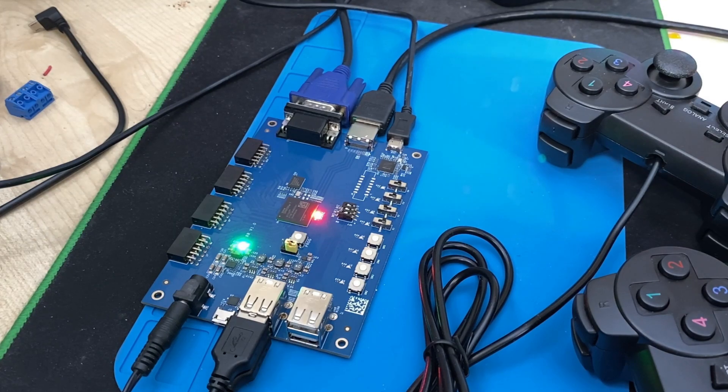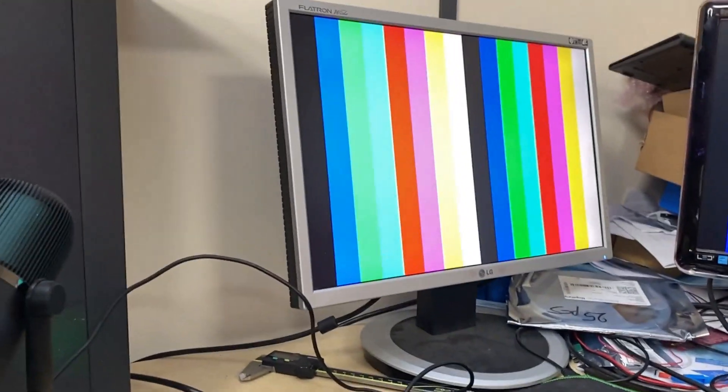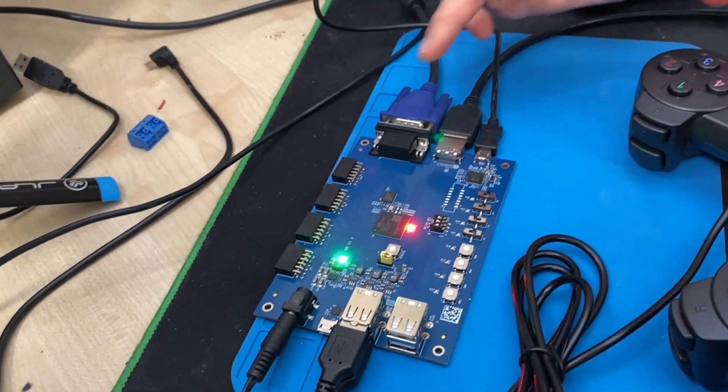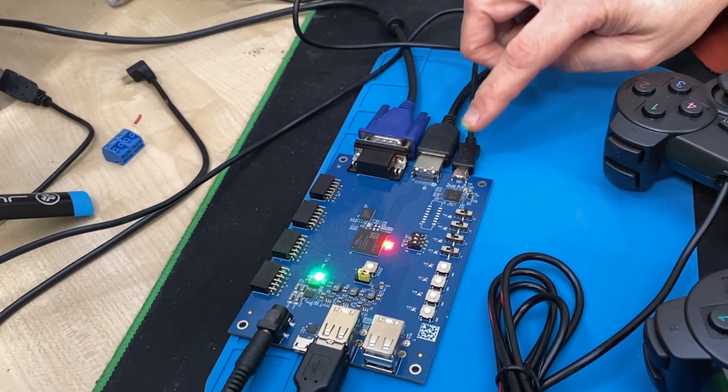Now I have a DVI monitor and a VGA monitor, and I'm generating some color bars. I'll move the camera — please excuse the crop of my desk. So this is the VGA and this is the DVI — the video interfaces are working.